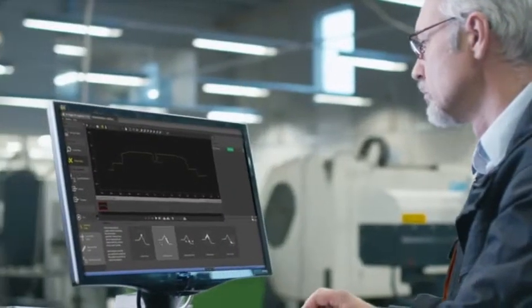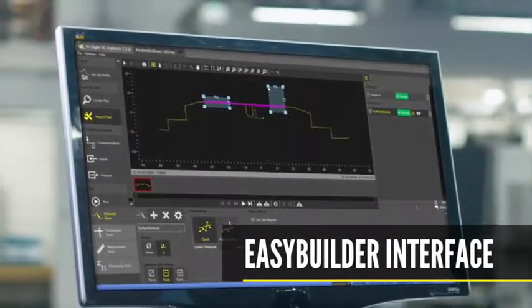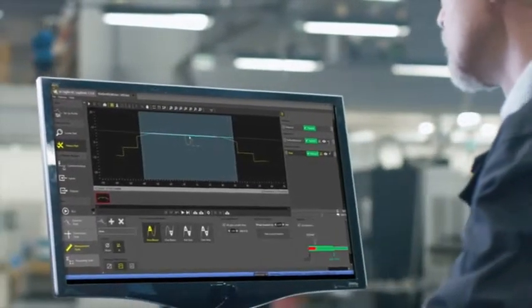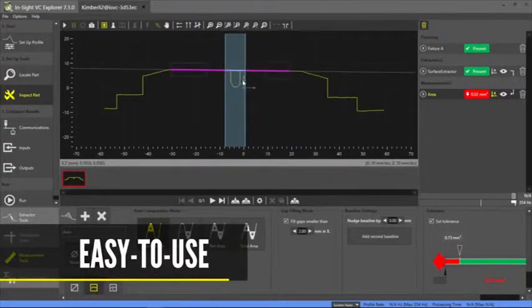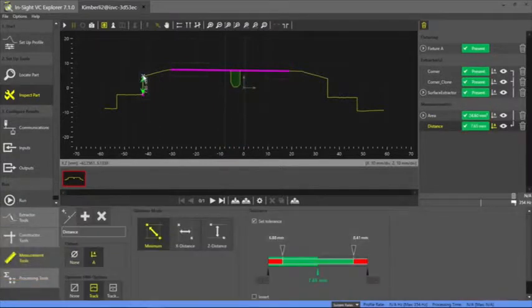The Insight Laser Profiler is configured with Cognex's EasyBuilder interface, making it simple for maintenance and control engineers to quickly set up and deploy high-accuracy measurement applications on the factory floor. The Profiler is easy to use and in just a few clicks it can measure the gap area, the height, and the angle of this surface.